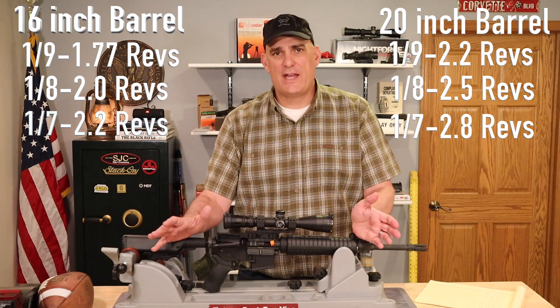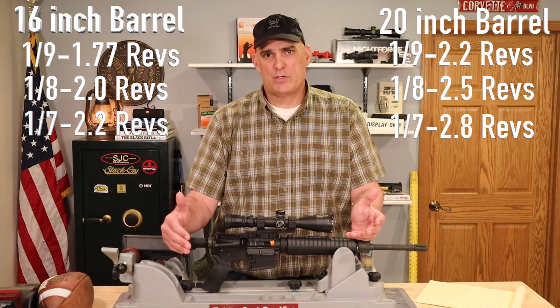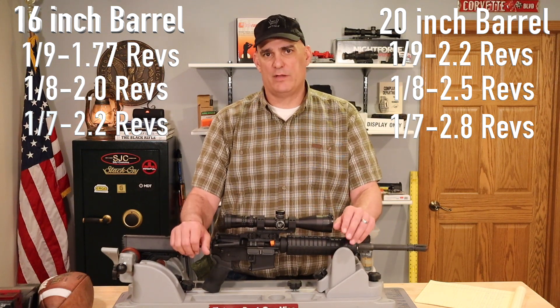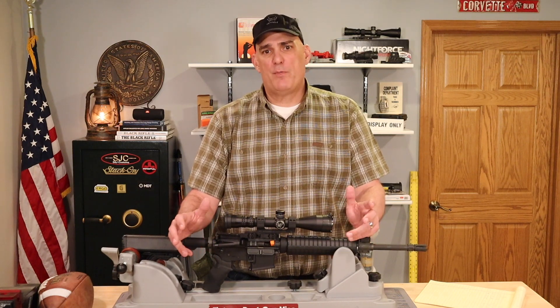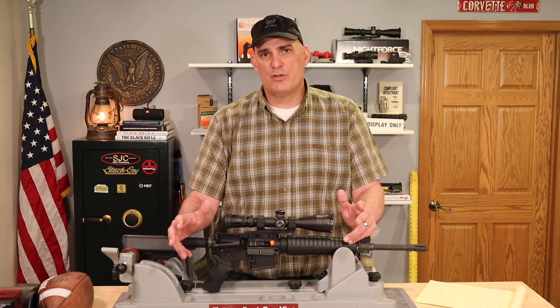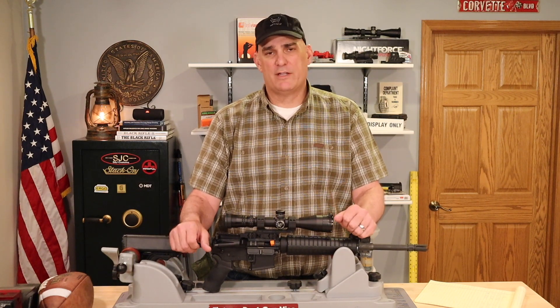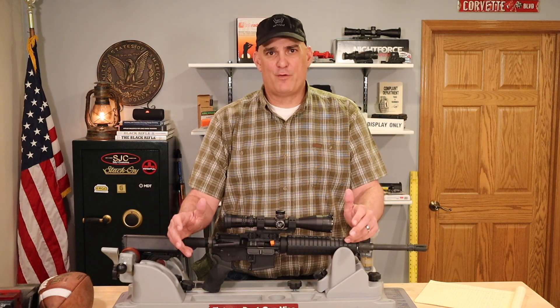So a 1 in 7 is our fastest twist rate, 1 in 8 is a medium twist rate, and 1 in 9 is the slowest — not counting the 1 in 12 Vietnam-era rate. I hope you found this video helpful. I encourage you to watch part 2, which will discuss bullet weight, and part 3, where we tie it all together regarding bullet stability. Thank you for watching.